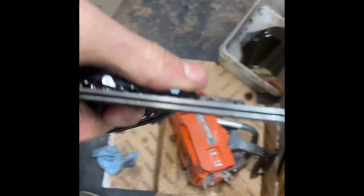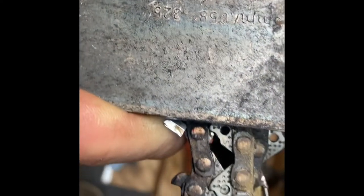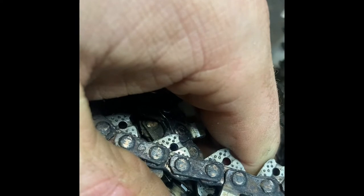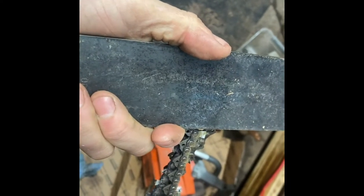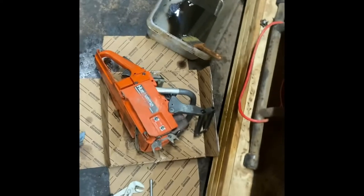The chain and bar on this thing are pretty worn out. As you can see, there's no paint left on this bar. The chain looks like it's been overheated a few times — it's getting close to its wear markers. So I'm going to replace the chain and the bar. Oddly enough, I actually had a chain and bar that would fit this, but I don't know where I put it — it was hanging on a wall over there and now I don't know where it is.